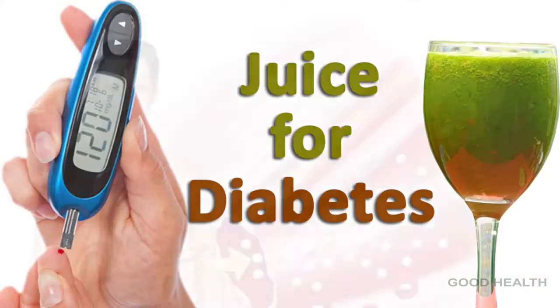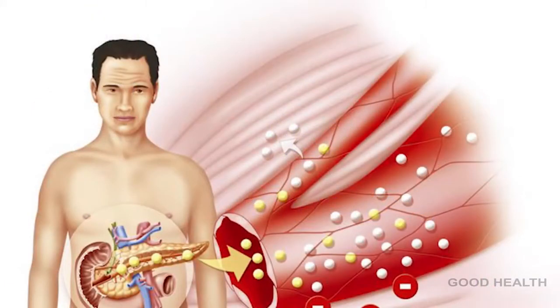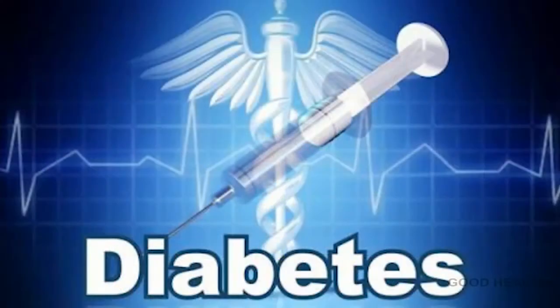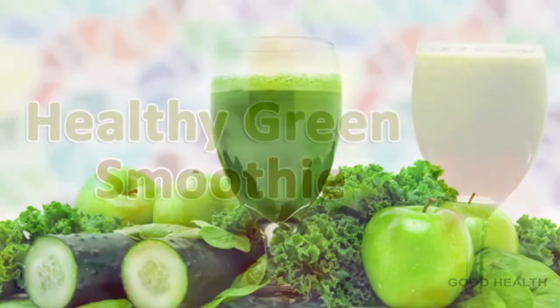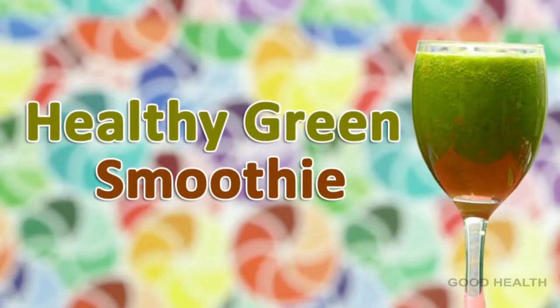Juices for Diabetes. Living with diabetes can be very difficult and could be a little scary. Drinking green juices and eating a healthy diet can change that. Here I am showing you a healthy green smoothie.